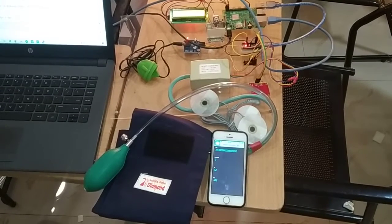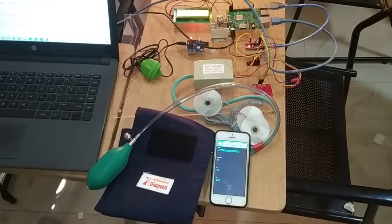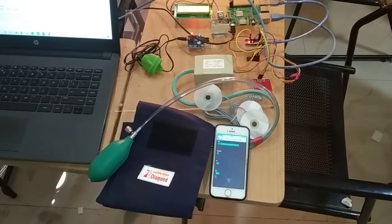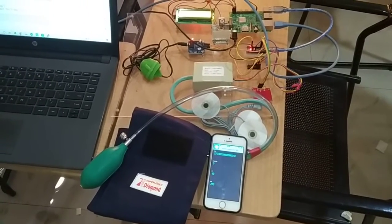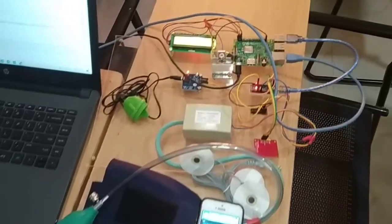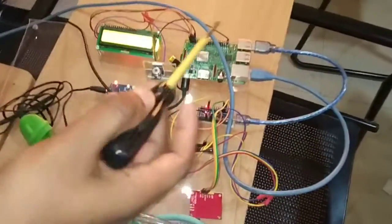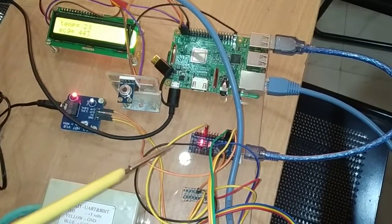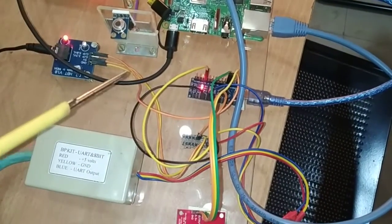Now I am going to show you all the different components we are using in this project. This IoT based health monitoring system mainly uses Raspberry Pi and Arduino Nano microcontrollers. Here you can see this is the Raspberry Pi 3, and Arduino Nano microcontrollers — three controllers we are using here.